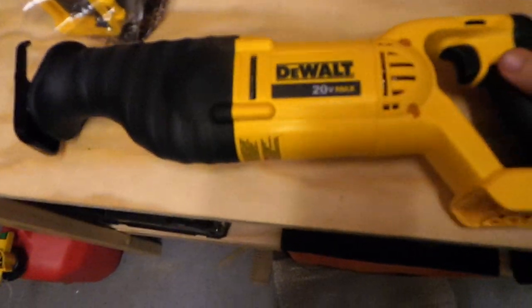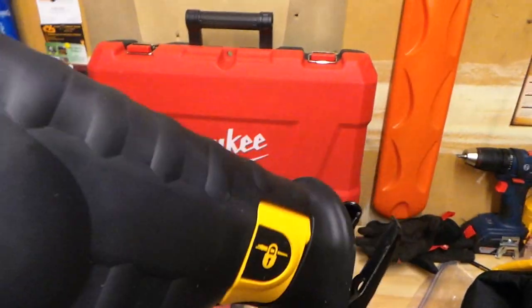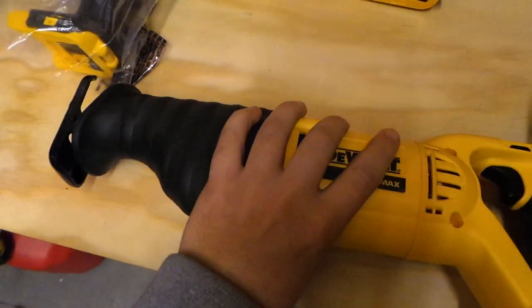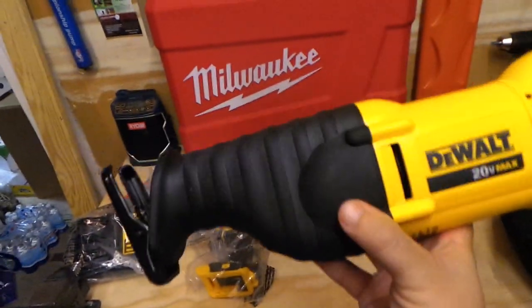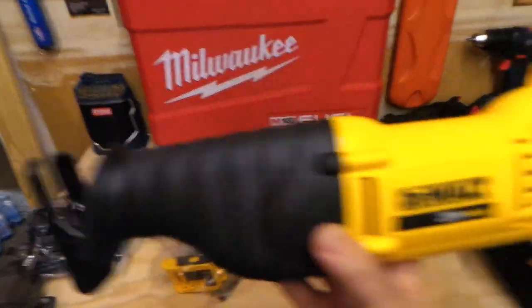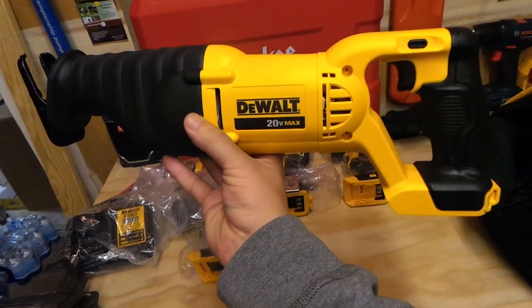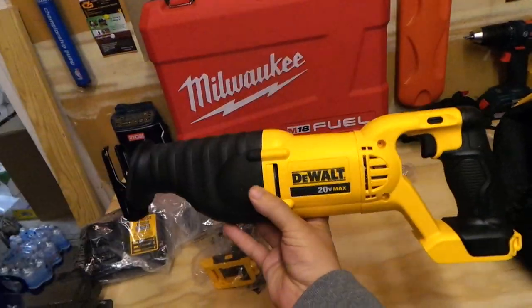Now for the big boys — here's the recip saw, the DCS381. I'm really looking forward to this one and I'll do a separate review on it. I like the blade locking system, and it feels light but heavy-duty — especially the front end. It has protective molding on it so it doesn't get scratched up. I like the trigger placement and the handle — you can really put your weight behind it.